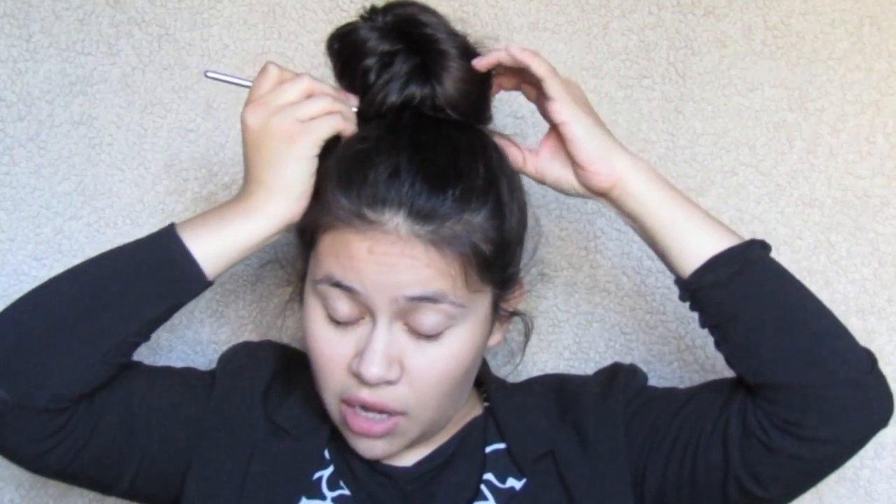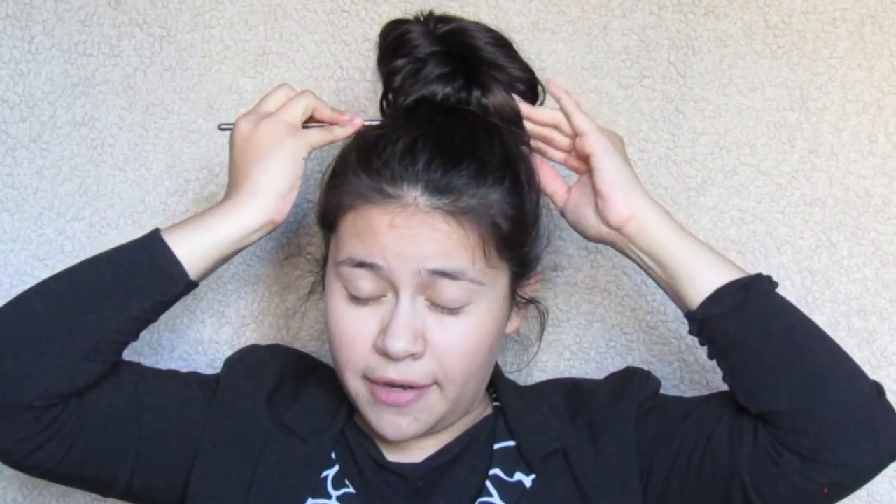Since I'm showing you with chopsticks, pens, and pencils, I'm going to use a chopstick. Put the chopstick into one of the bubbles and the strands — not at the very top but in the middle of it. Put it down, then bring your chopstick under your hair, all the way across from the bottom. Then grab some hair from the bubble and pull it out under the chopstick. It should look like this.